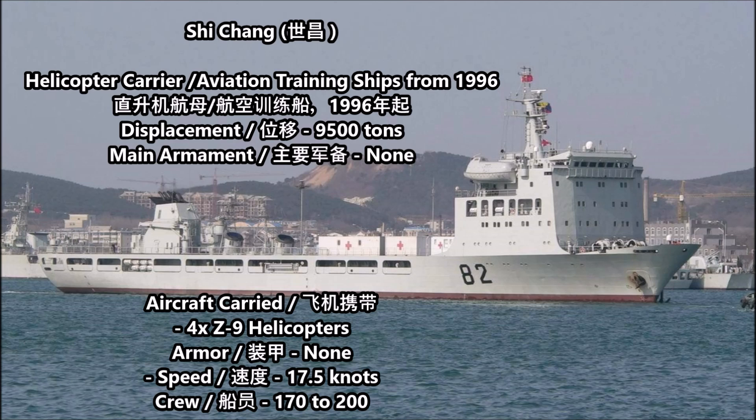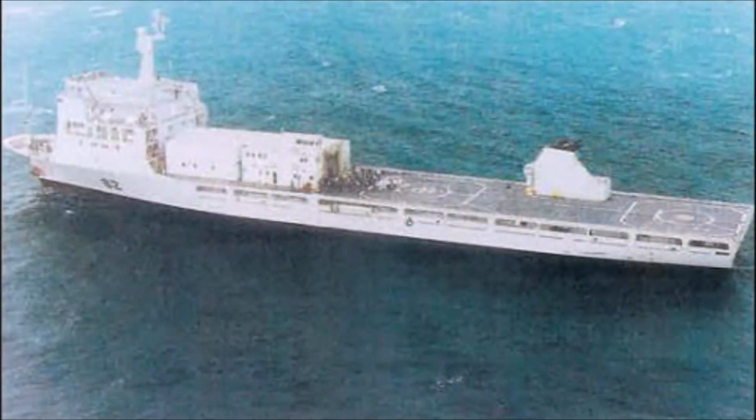The next vessel on the list is a rather unusual warship: the Chinese aviation training ship Shichang from 1996. This ship was originally a vehicle cargo ship known as the Haoyang Kao, but in 1993 she was converted into an aviation training vessel for helicopter crews. She is sometimes referred to as a national defense mobilization ship, but she is basically a large helicopter carrier and hospital ship — technically a littoral type warship, similar to those seen in the U.S. Navy or some European navies such as France or Italy.